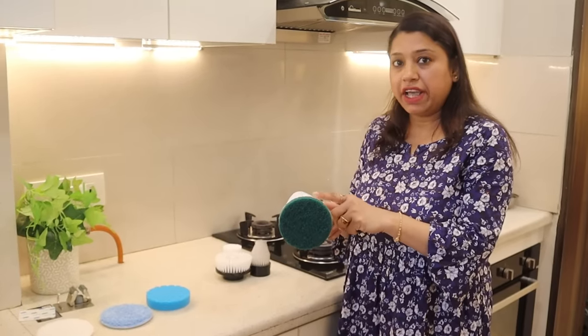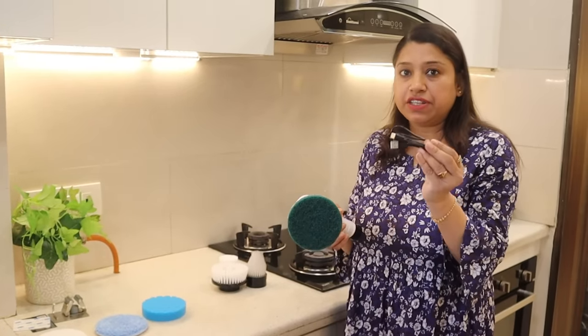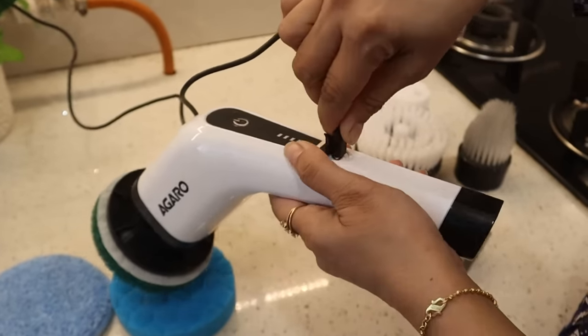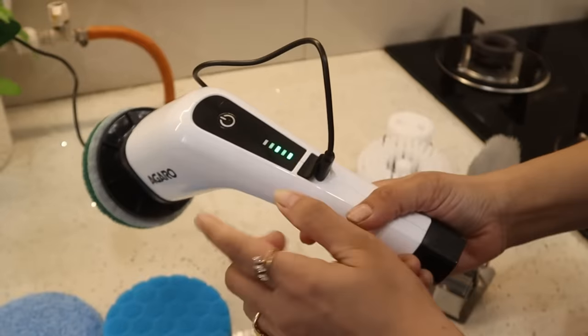It has a 2500 mAh battery. You have to charge it for 3 to 4 hours. After a full battery, it will run for up to 90 minutes. This is the charging point — if you put the cable in this way, it will start to charge.